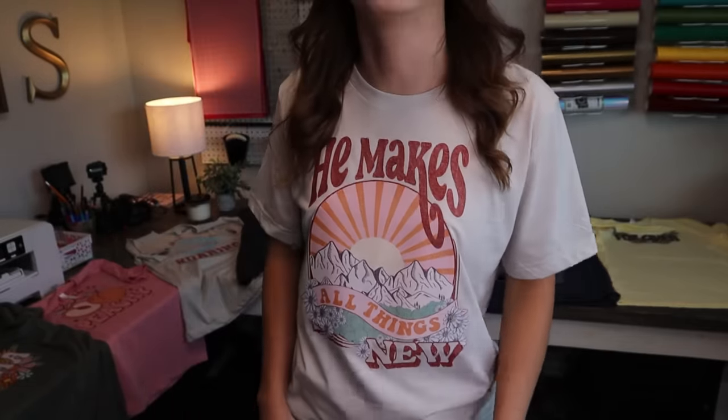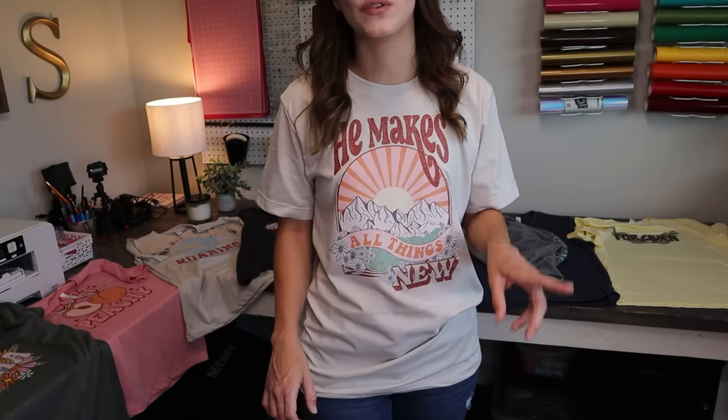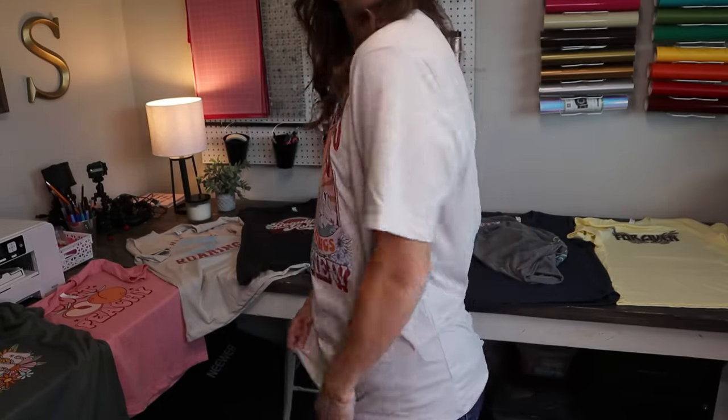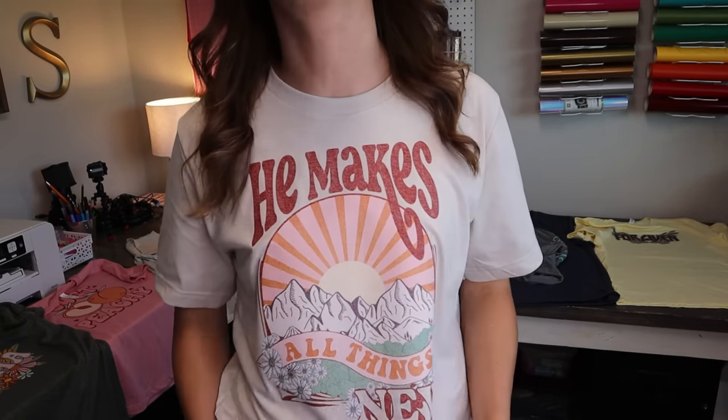Here is how this shirt fits for anyone curious about sizing. This is the Bella Canvas unisex in medium, and I like my shirts to fit on the looser side, so I'd size up from your normal size if you want more of a loose fitting tee. These shirts are great — they're so soft and so comfortable, and they work really well for these transfers. I'm so excited to have some new shirts for the summer; I never make myself anything!